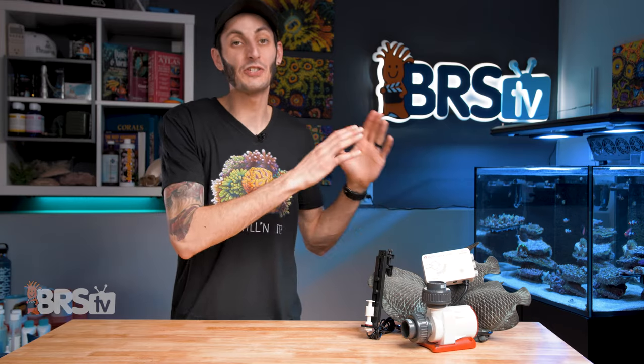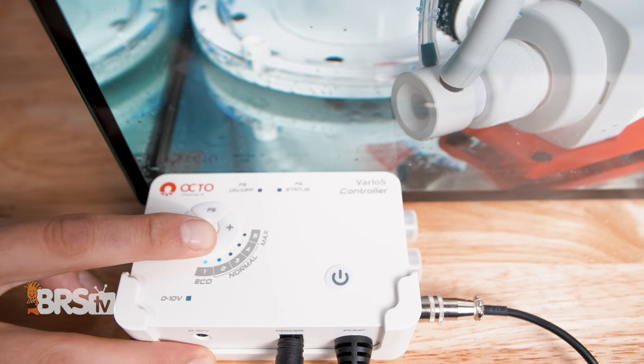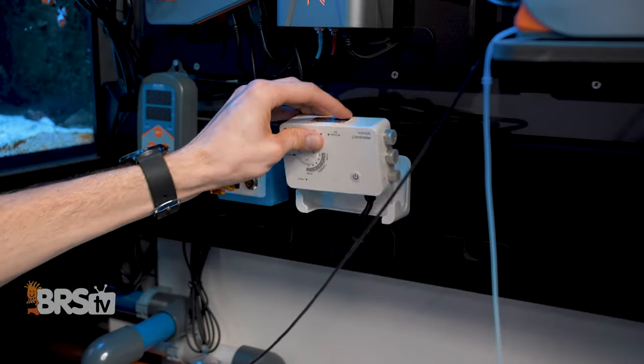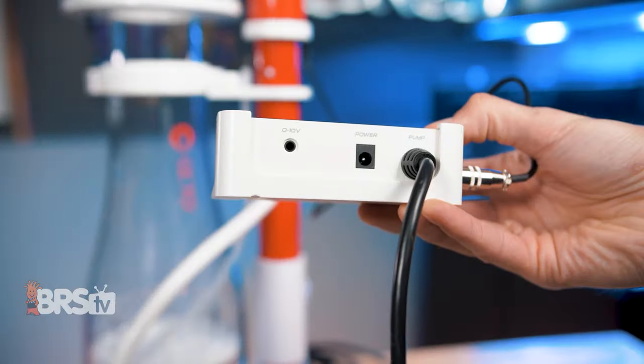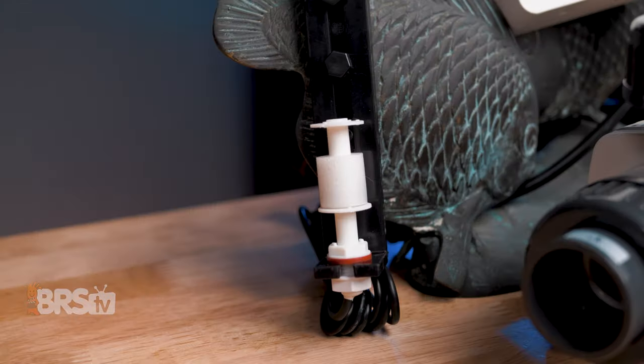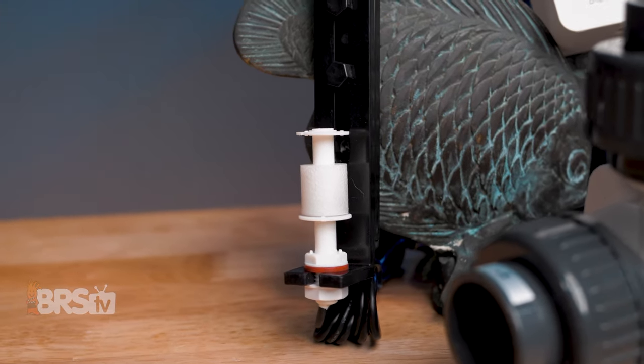The Varios controller has a lot going for it. Beyond five speeds of flow control, 15 minute and 60 minute feed and maintenance modes, and a solid mounting bracket, the controller is also zero to 10 volt ready for controlling the pump through an aquarium controller like an Apex, Profilux, or Hydros, as well as an optional float switch safety to shut off the pump if the water level gets too low.